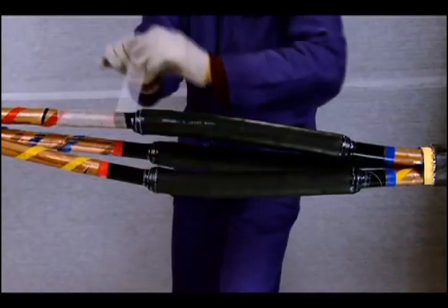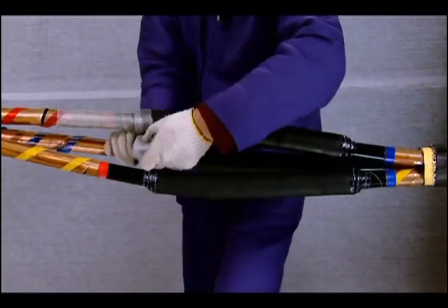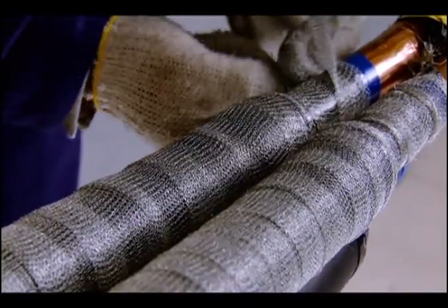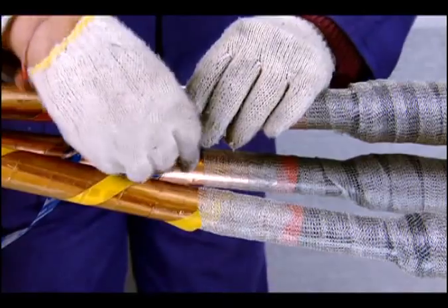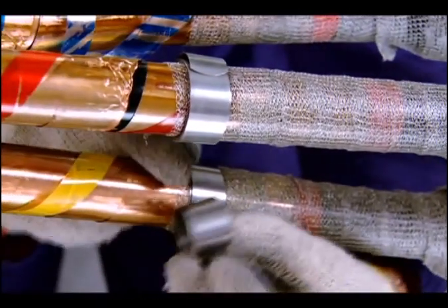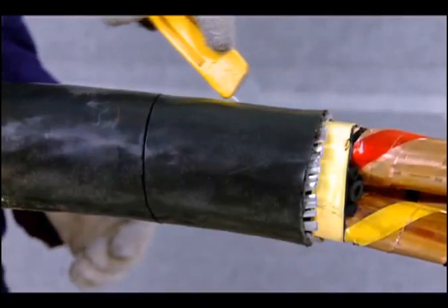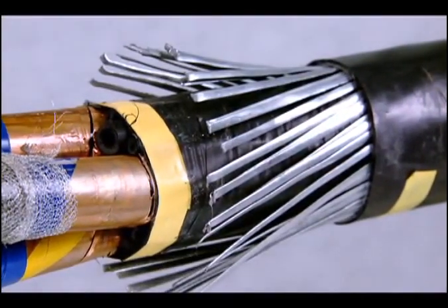Wrap two layers of copper woven flexible mesh with 50% overlap around the joint area. Continue for 20 mm over the shield on both sides. Fix the copper mesh tape on the metallic shielding with the help of spring clamps or copper binding wire. Cut along the 110 mm armor mark on both sides as marked earlier and reveal the armor.